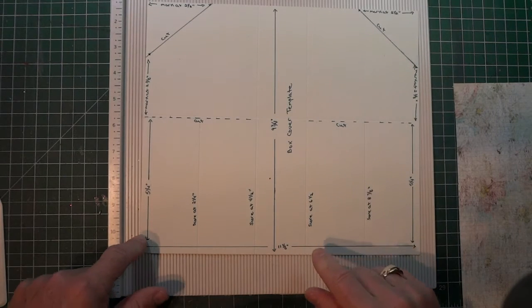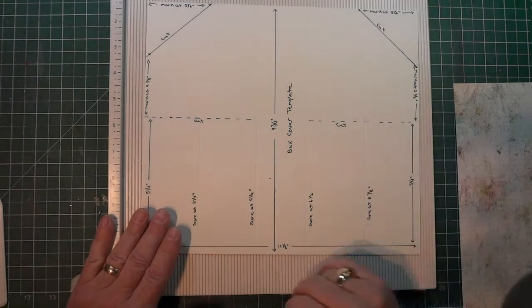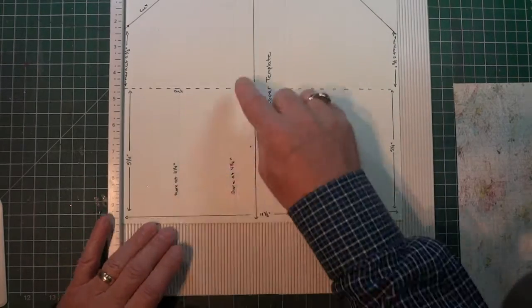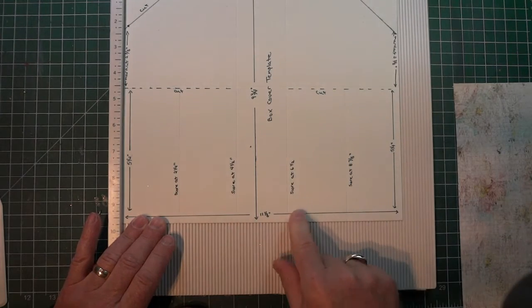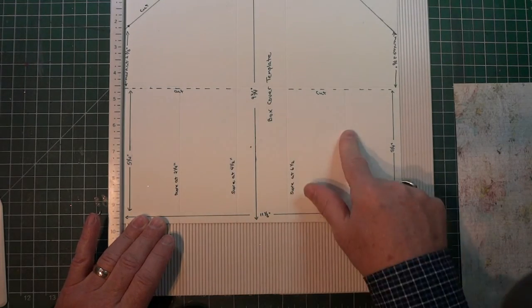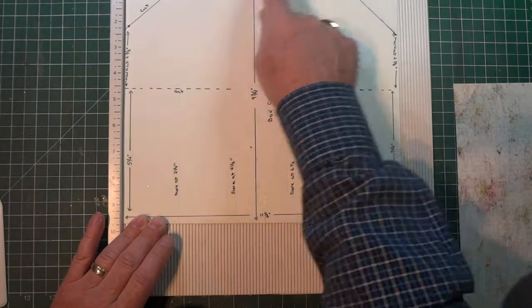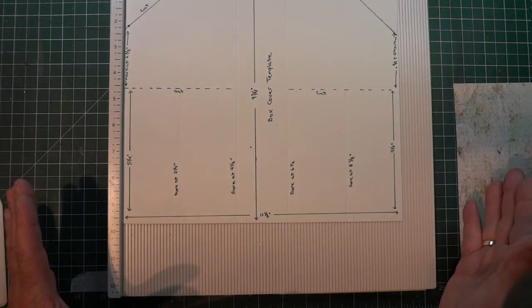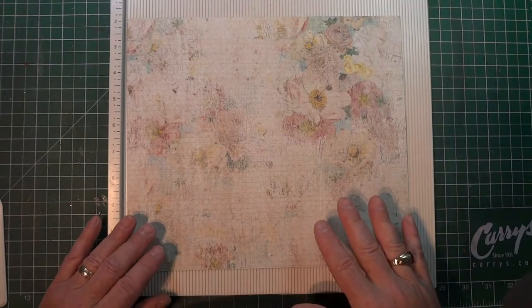Then you're going to need either your ruler and bone folder or your score board. You're going to score it at 2 and 1/4 inches, 4 and 1/2 inches, 6 and 1/2 inches, and 8 and 7/8 inches. Then you're going to use your pencil to mark some spots along the top to shape it, and there are some cut lines. The best way to do this is to just work through it.